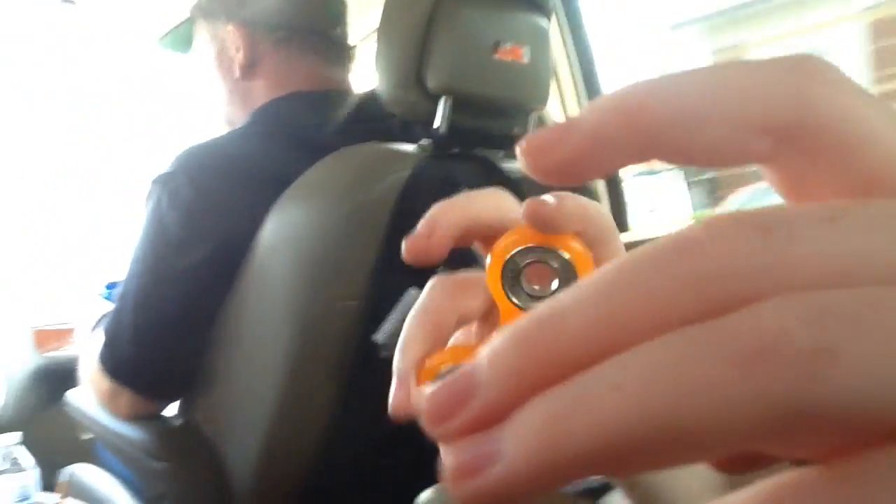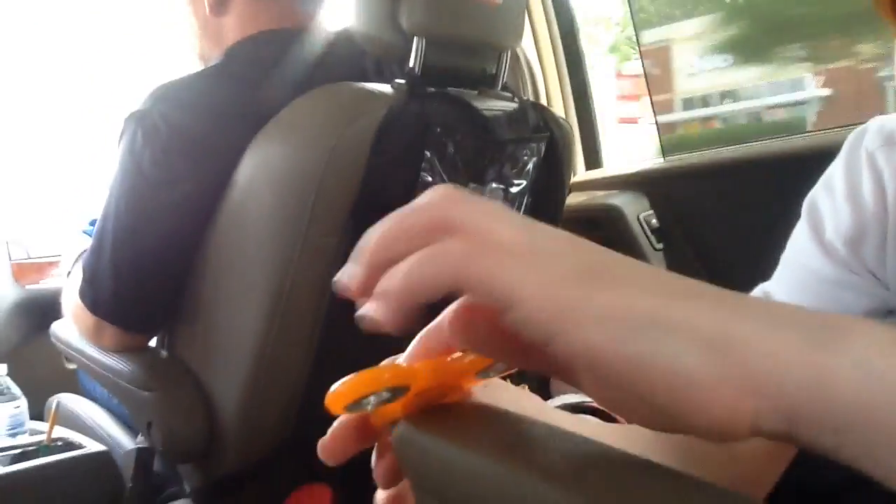It's a special edition. We're going to give a giveaway — yeah, for the black fidget spinner.